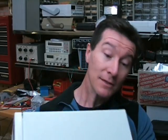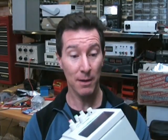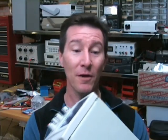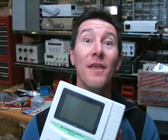Every time you get a new bit of gear there's two things you've got to do. I've mentioned it before. The first one is: take in that new product smell. This one doesn't really cut the mustard there, I'm afraid, but what do you want for $150? And the second thing is: don't turn it on — take it apart.